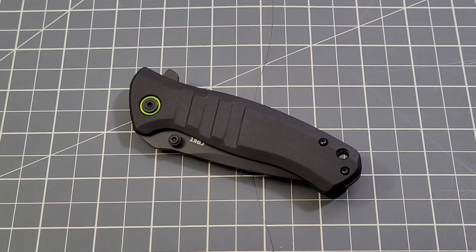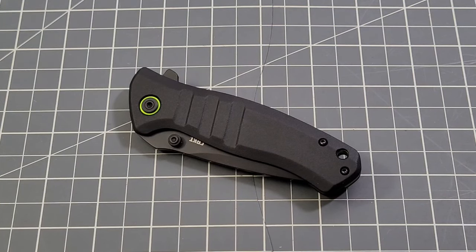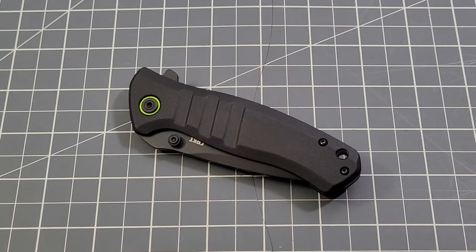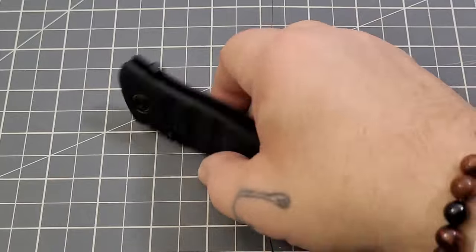Hey everybody, welcome back to Big Red EDC. We are rolling through our affiliation knives for February. We just had our Blue Creek knife, the Blade Runner Systems Navajo, and now we're taking a look at our Smoky Mountain affiliate knife, the CRKT Dextro. When you guys use my affiliate link, I turn every single penny around to buy a knife to review and end up giving away on the channel. This one will be given away in about a week or so.